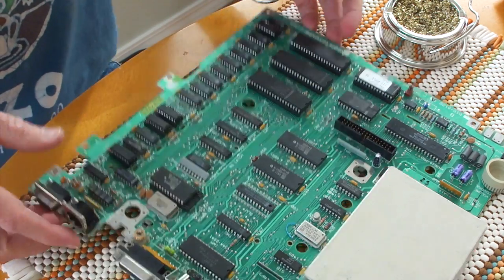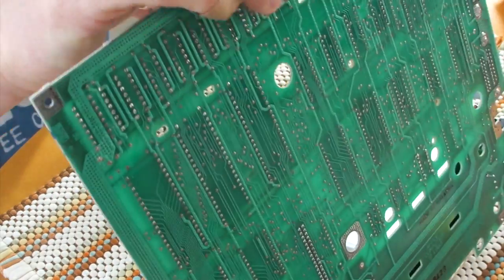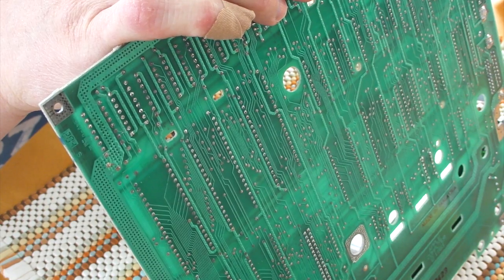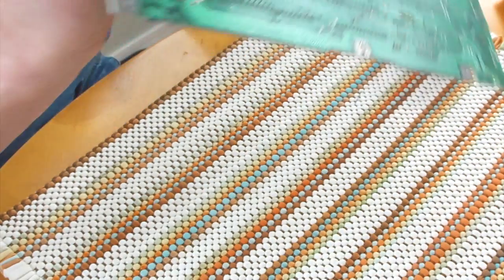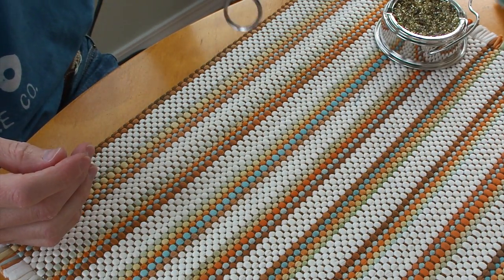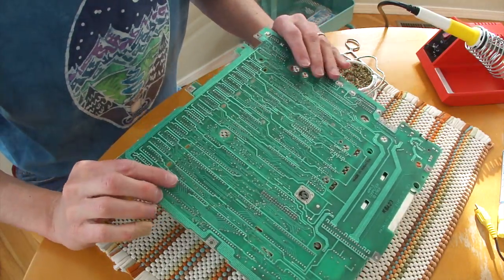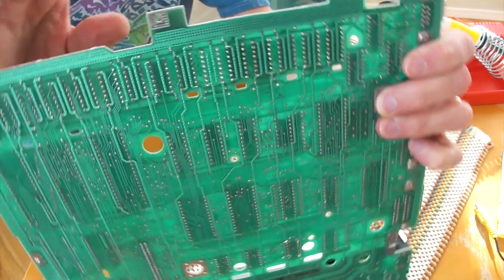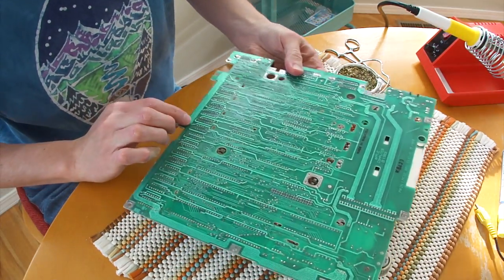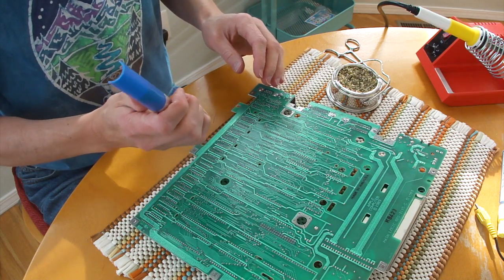Next we're going to use the forceps. The trick here is just to attach the forceps to one of the pins that's still in the board, then basically heat it up using the soldering iron on the other side, and just let gravity do its job to pull the pin straight out. You can see the forceps are attached to one of the pins, and once you've done that, you should be able to get all the pins out and the holes should be fairly clean. If there is anything left in one of the holes, you can just use the solder sucker again to clear out those remaining holes.